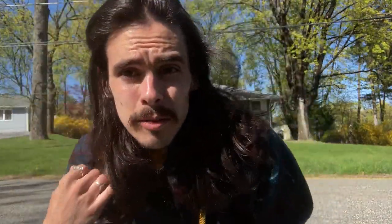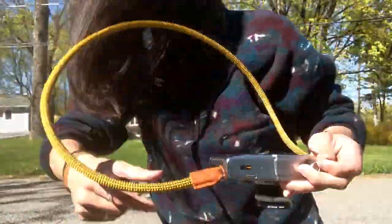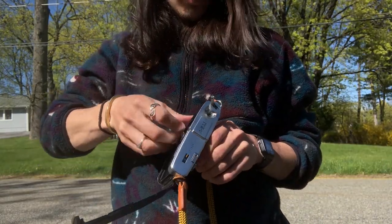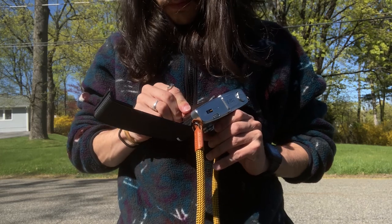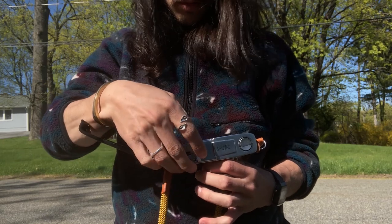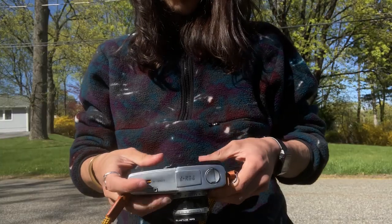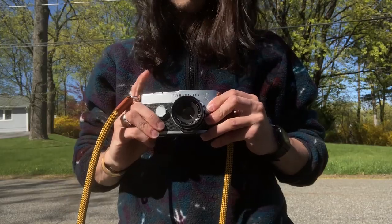I almost got to film myself putting the film in. It's not an actual YouTube analog film video if you don't watch the film get put into the camera, right? Doing this without a table isn't the easiest thing in the world. Please go in, please be kind. Line up with the sprockets — there we go. And reset. Is it closed? I think it's closed. Look at that, let's go.